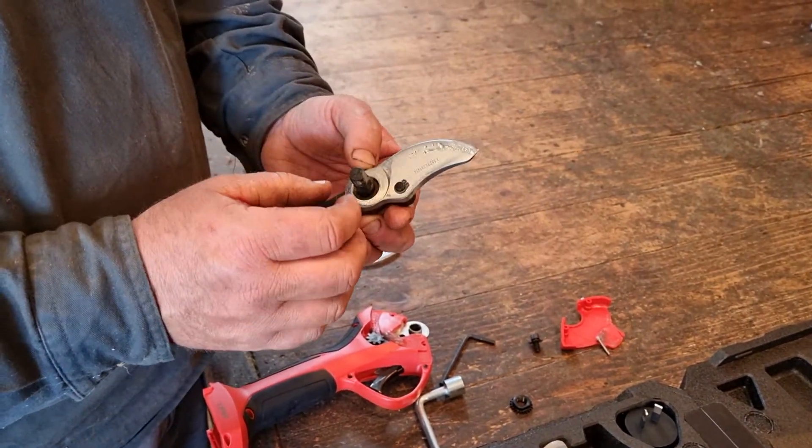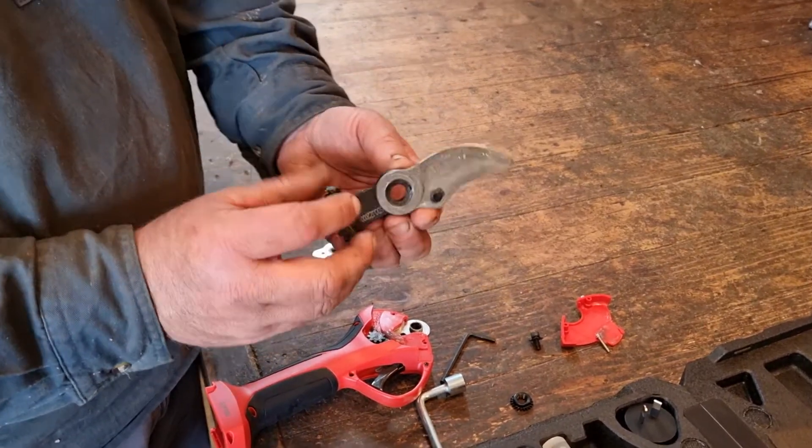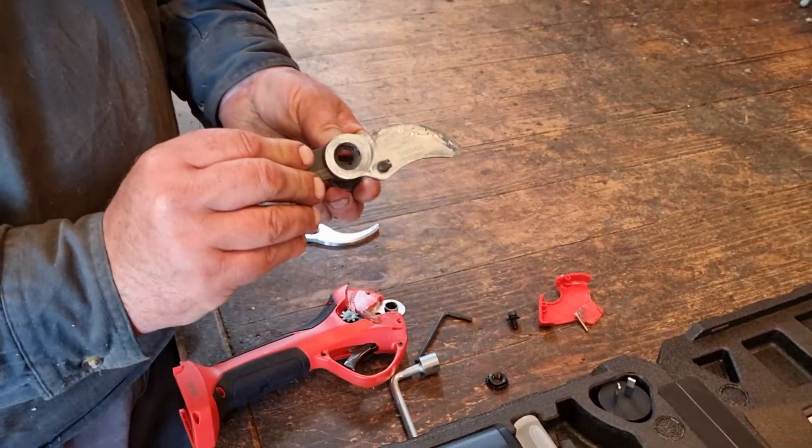Put the circlip back on and then reassemble. This bolt can come out, so that goes in that way.